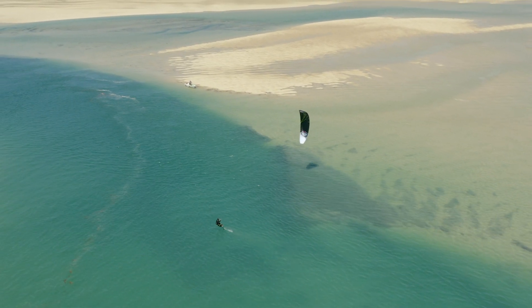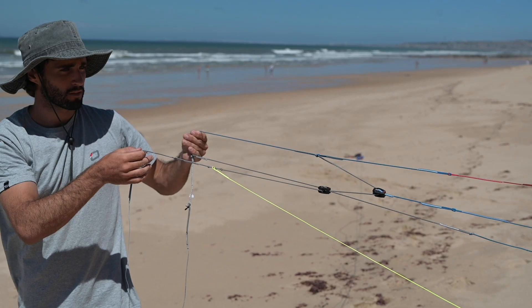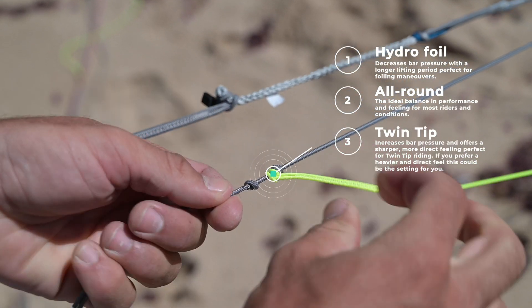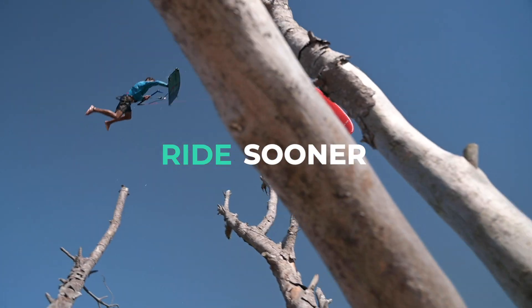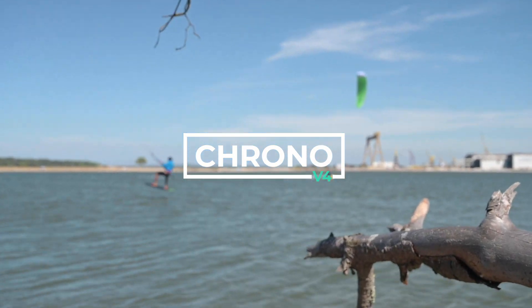The brake line settings allow you to tune kite feedback and bar pressure to your liking. Choose between the hydrofoil, all-around, or twin tip settings according to your riding style or conditions. Ride sooner, ride longer, ride faster — ride the Chrono V4.